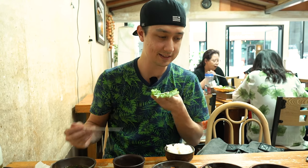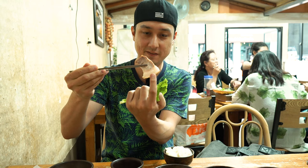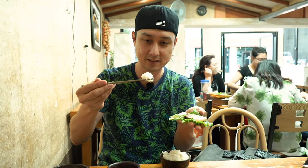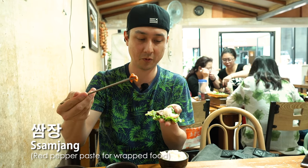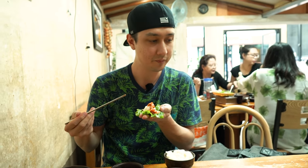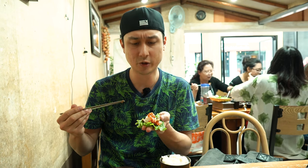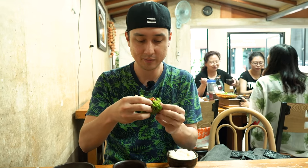I'm going to go ahead and get some lettuce, pick up some nice fatty pork — it's got the layer of skin and fat on the outside. Put that on the lettuce, add some rice on top, some samjang which is a pepper paste for a wrap, some kimchi, and maybe some mushroom. I'll keep it at that and do a nice little wrap, make it like a little pouch. I'm going to go ahead and shove the entire thing in my mouth.